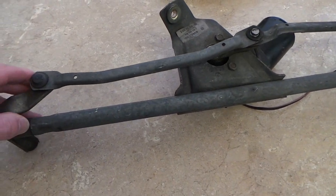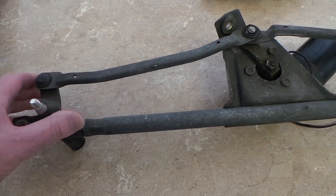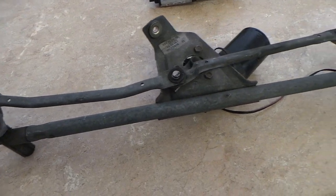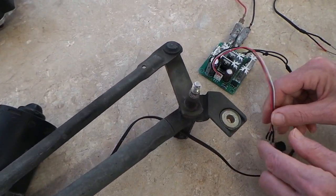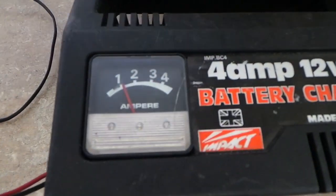How strong is that? It's reasonably strong. I can stop it, but adjust. Right, let's try two on. Wait a minute, we'll just look at the current it's taking.